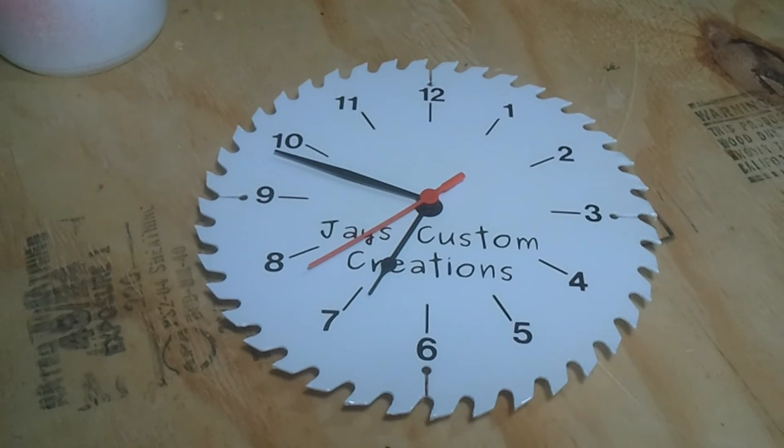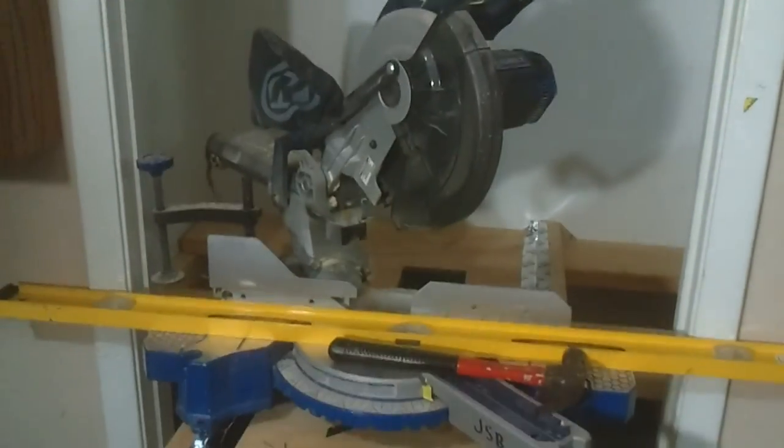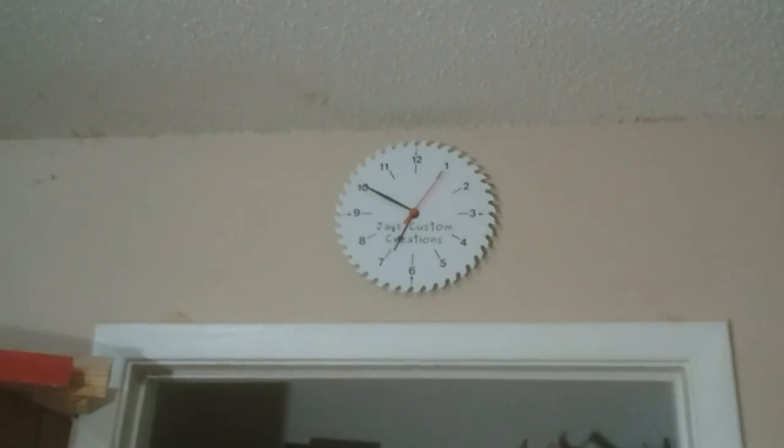There's a neat little clock for you. I actually made two, so I'm going to hang this one up and see how it looks. This one's going above my miter saw stand area — I'm changing stuff around here in the shop — and this other one is going over here.